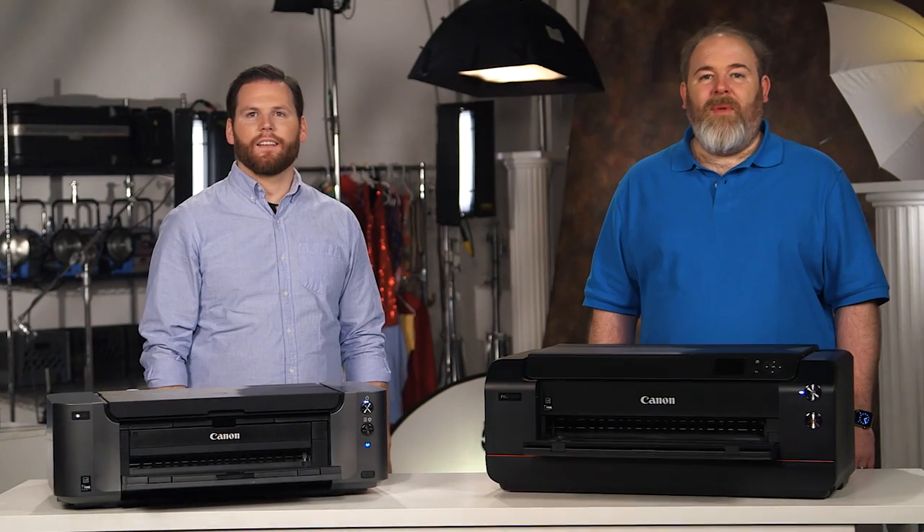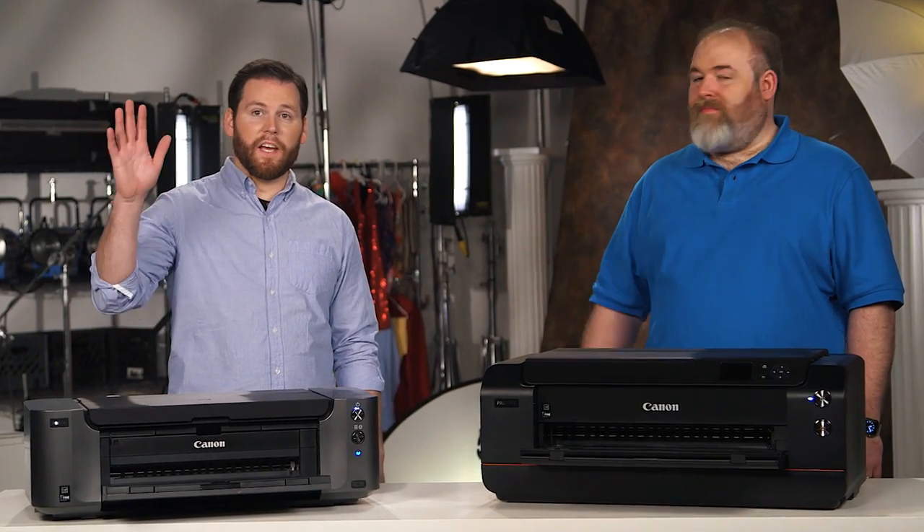Hello and welcome to Two Minute Tips with Max and Nick. I'm Max and I'm Nick. Today we'll be going over three tips to keep your prints looking amazing. So Nick, I know it's subjective, but what are the three things you like to edit before you print?